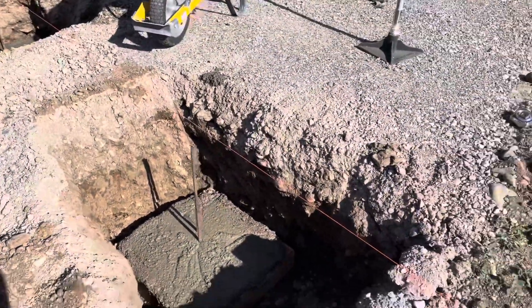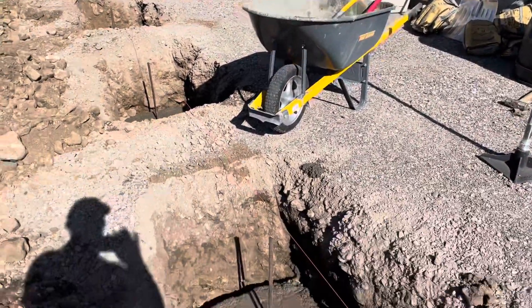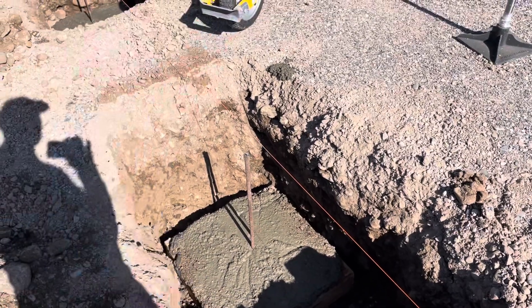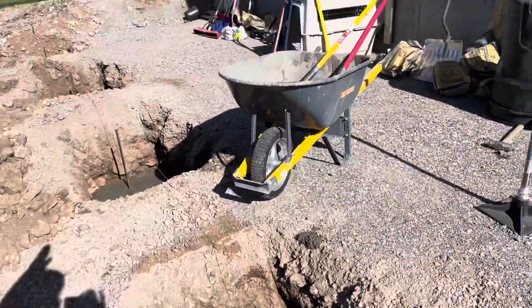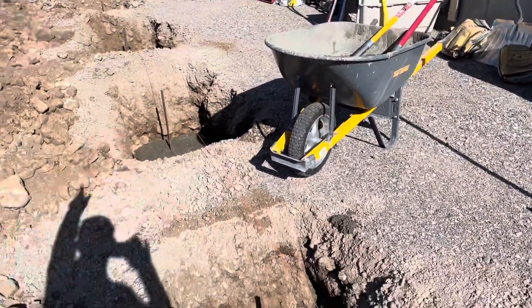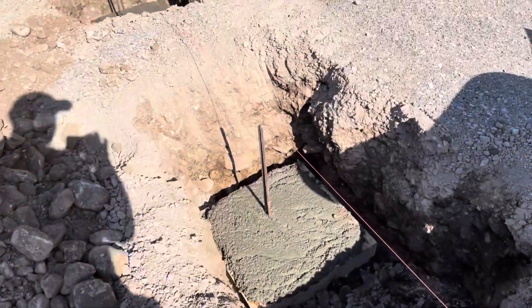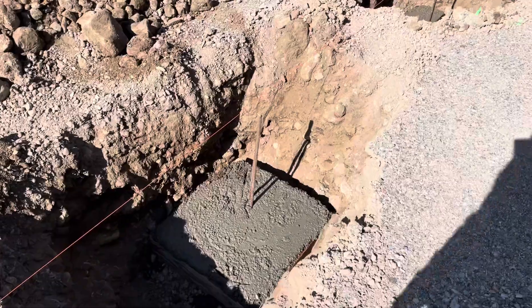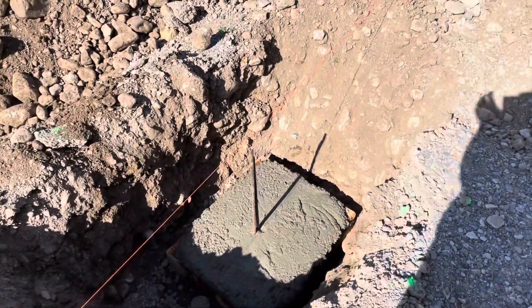I used a mini excavator to dig out four platform holes so we can set foundation pieces in. Then we'll put sonotubes on top of that over the rebar, fill those with cement, pour a slab on here, and have a roof coming off with four posts. It seems to have worked out well. The boys cut the rebar and bent it while I built the forms.